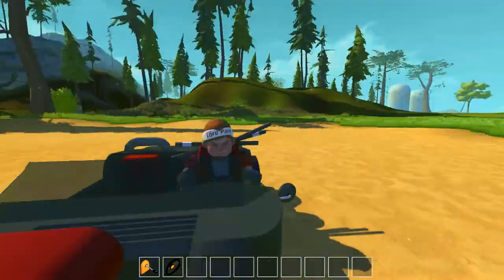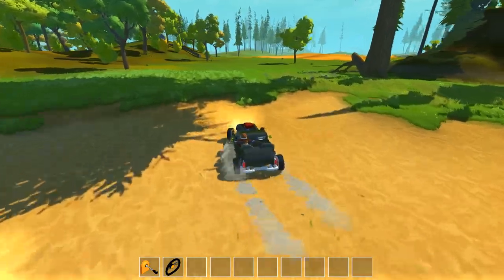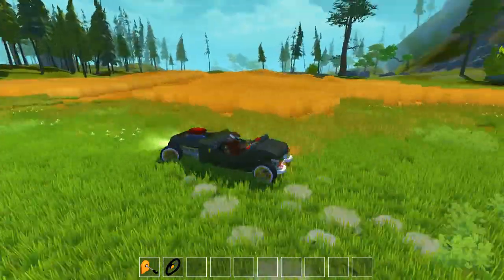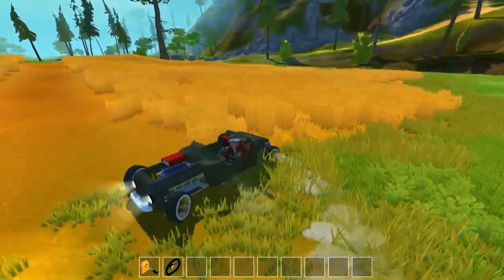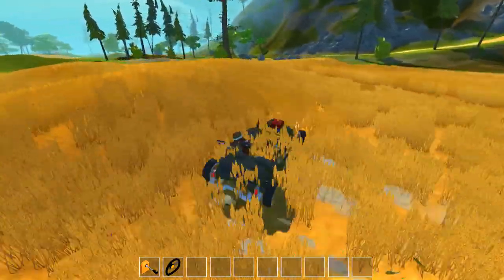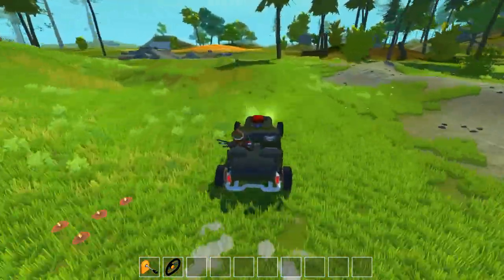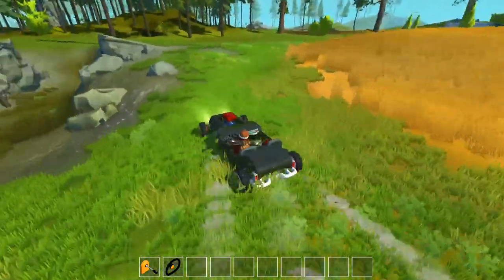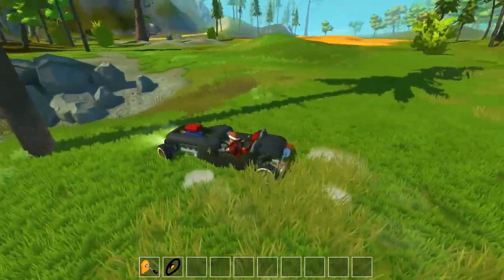So let's drive around and see how it does. You can of course do some donuts like this — it's really stable, really fast. You can of course make the engine a bit stronger, a bit faster if it's not fast enough.